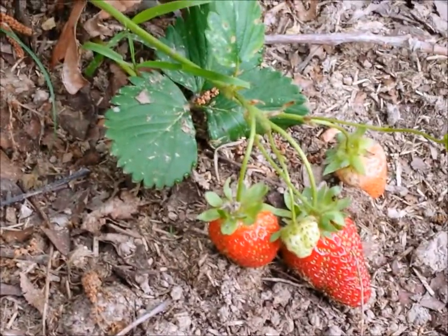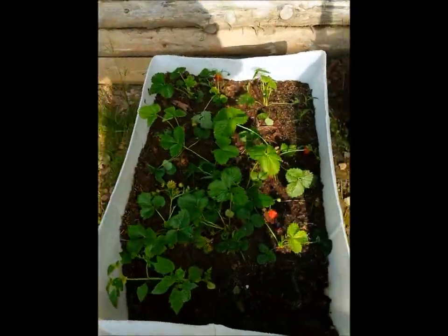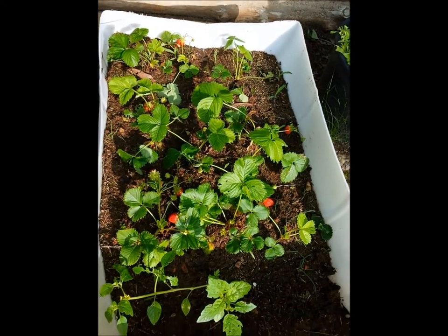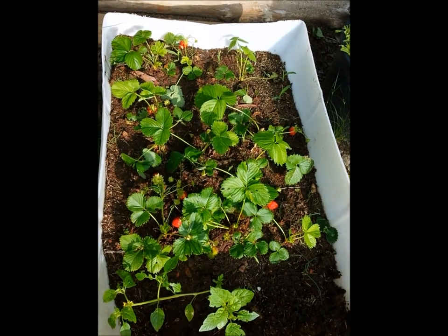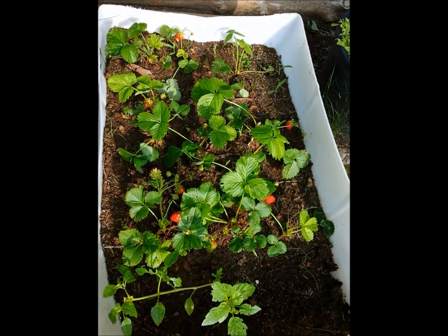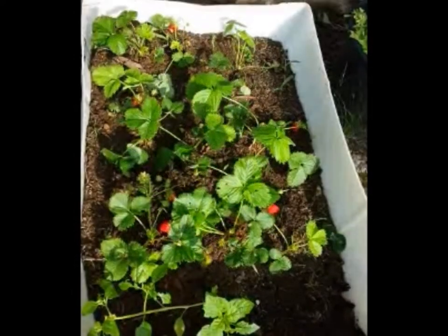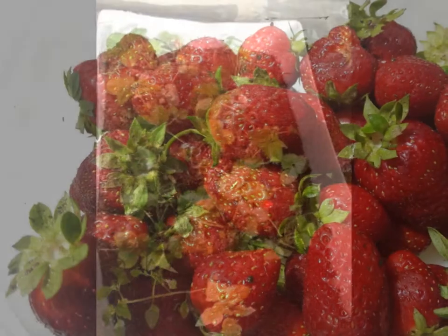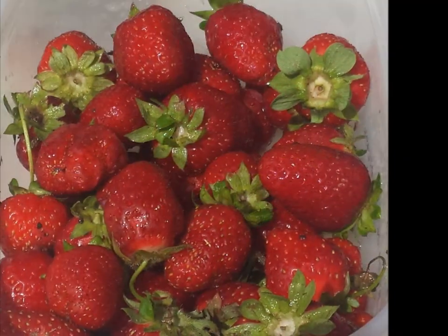Yes, I do think today we're going to pick some strawberries and have angel food cake and strawberries. This is just an example of how you can grow strawberries in just about anything — you can grow them in the ground, you can grow them in a planter. This happens to be half of a barrel with a slit cut in the bottom for drainage, filled with horse compost and native dirt. Now that you've planted the plants, here's the payoff: nice, ripe, delicious homegrown strawberries right out your back door.